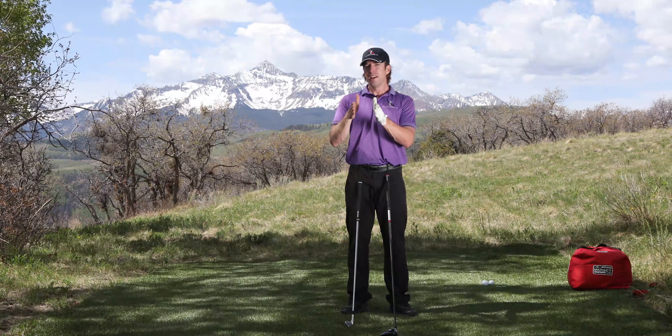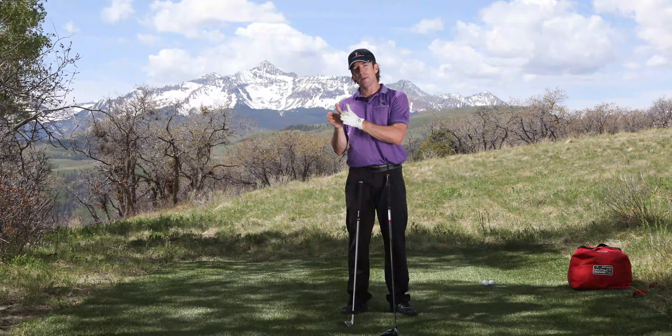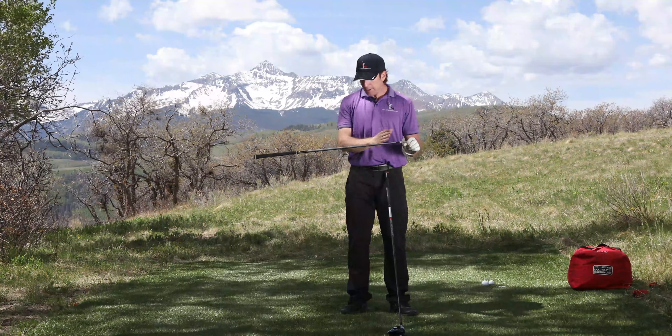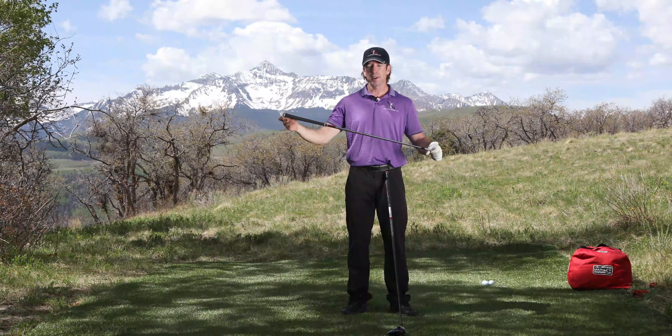That's also why single-length irons, which I've experimented a lot with, are very difficult to make work correctly. As you get to the longer clubs, you start losing so much club head speed that you can't make up for it by adjusting the loft. It becomes very hard to get your three, four, and five irons up in the air high enough to get any proper trajectory or proper spin.